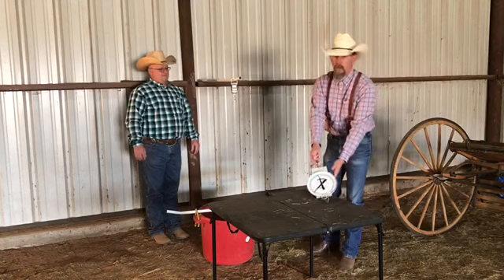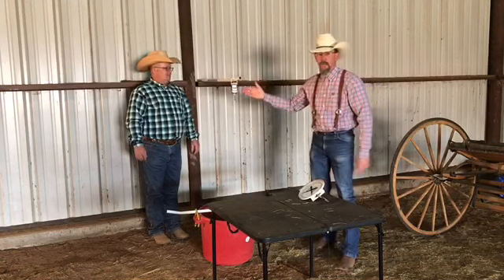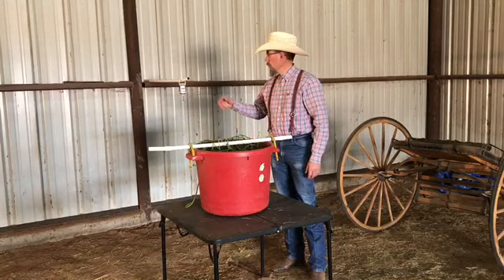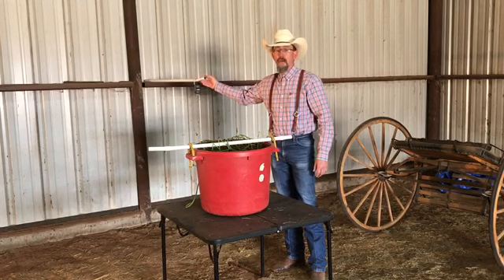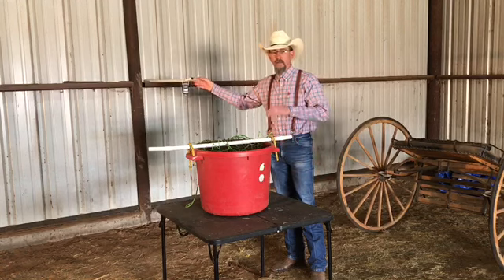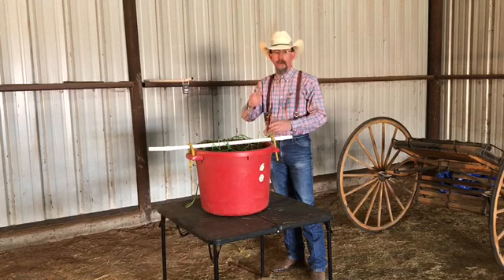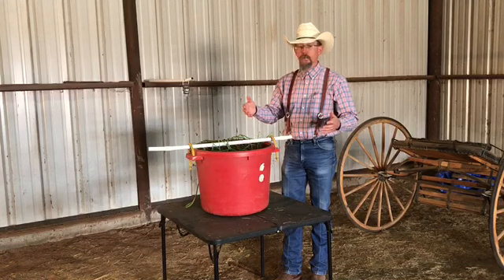Such as this one that we talked about earlier when we were talking about scales, or our digital fish scale. As we talked about, you can devise some type of arm to hang your scale from. This one is a piece of tubing bolted to the wall, but anything like that will work — a yard arm that you can hang your scales from — and then some type of device to weigh your forages in.